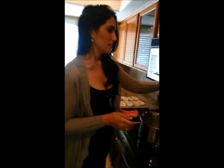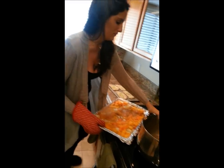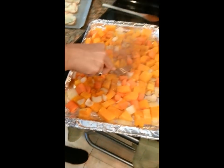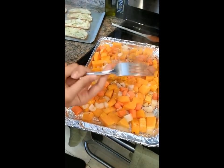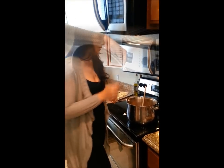Our timer just went off, so let's grab our squash. Mmm, that smells so delicious. A good test for squash to see if it's ready — see how you can basically push it down? It's ready. While we're doing this, let's go ahead and turn our oven on to broil so we can get it ready for our crostini — our little crispy garlic breads, if you will.